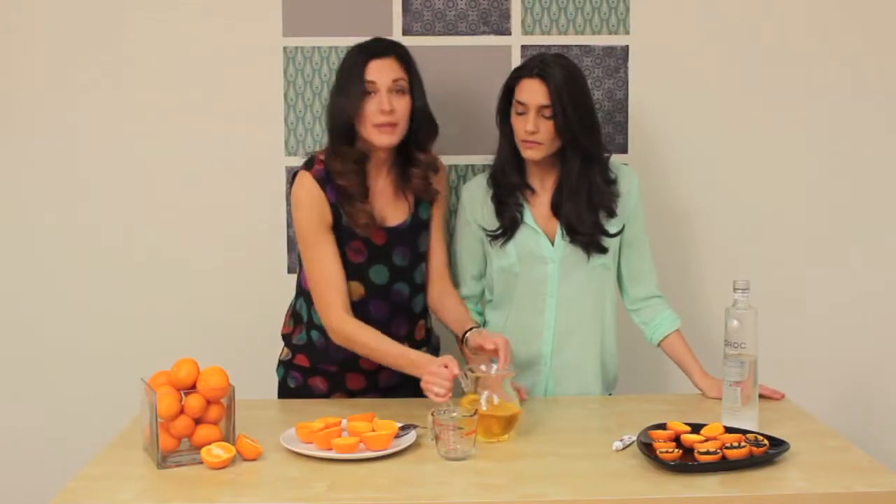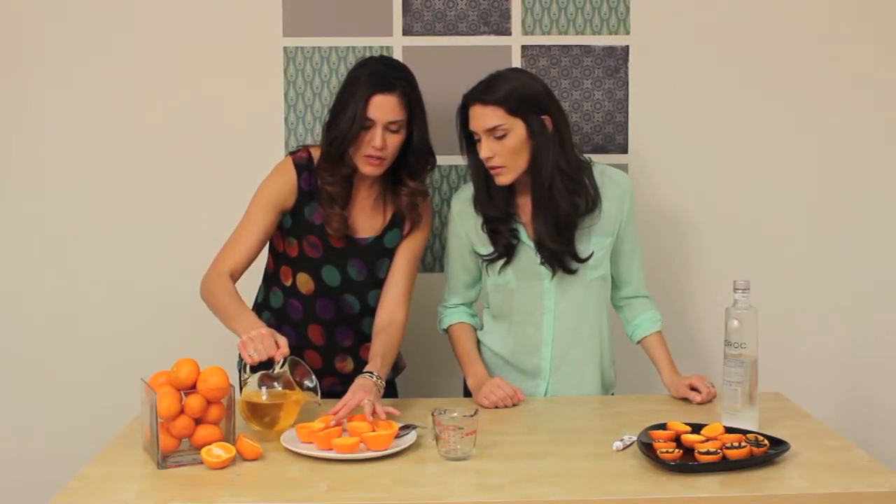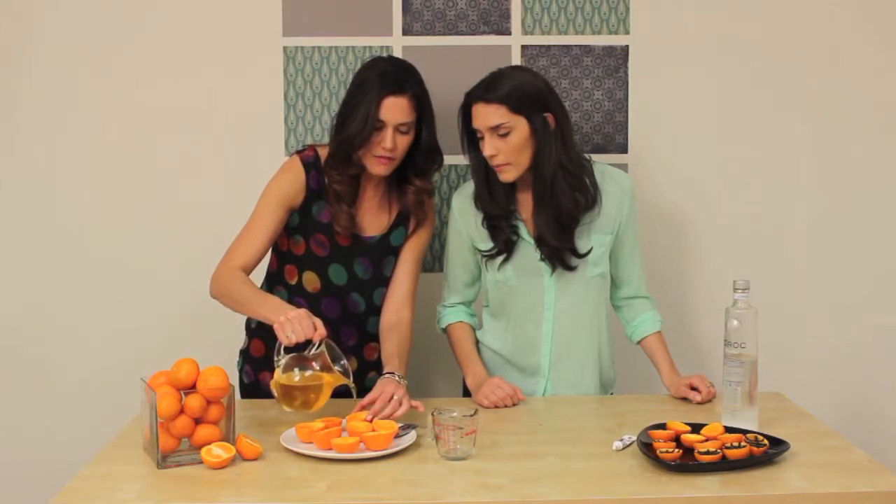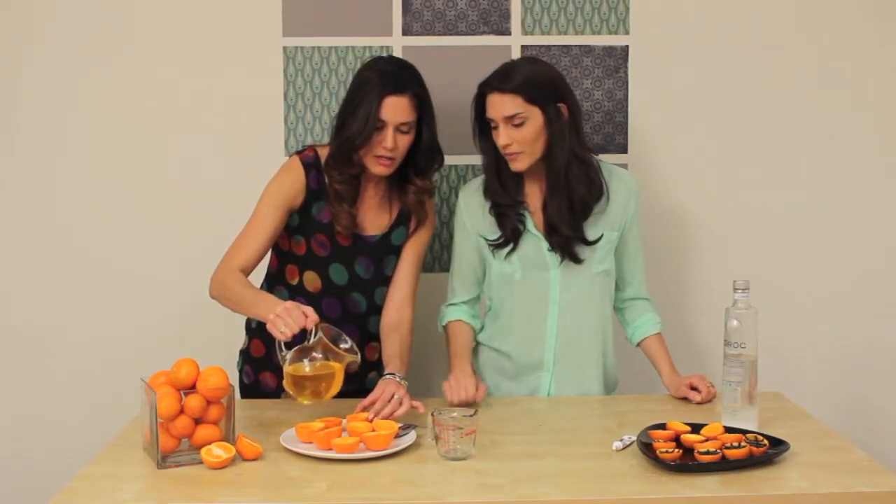Pour this into your clementines. Just a couple of these. Fill it, but don't fill it all the way to the top because you're going to let these solidify in the fridge.